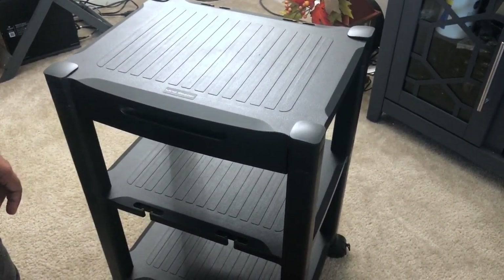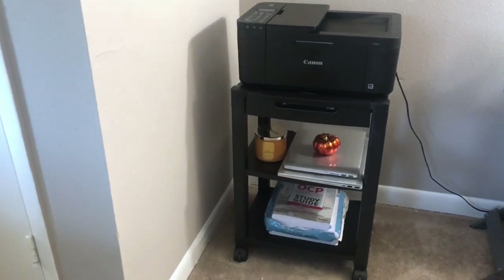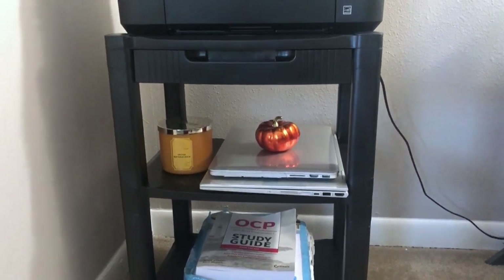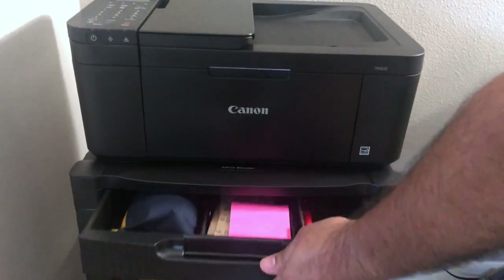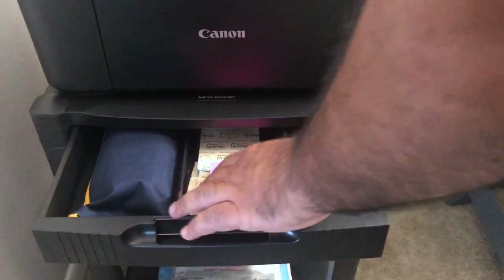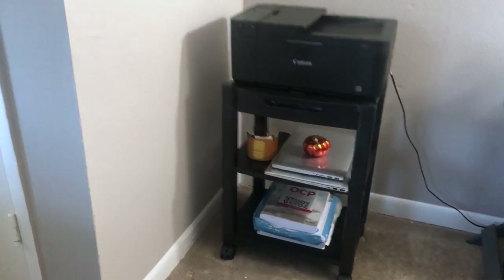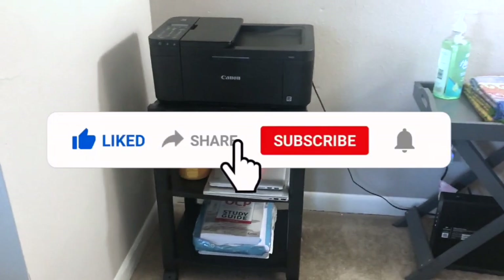Now let me show the messy place I showed you before. This is how it looks after everything is organized — remember how disorganized it was? Now everything looks organized and there are plenty of spaces. You can keep a lot of books underneath. Once you open the drawer, you can keep pens and whatever fits. The printer fits perfectly on top — my printer isn't that big, so this is a perfect option for me. That's about it — if you like this video, please give it a thumbs up and subscribe to my channel. Bye everyone!